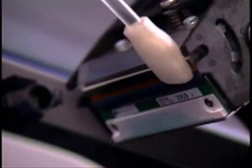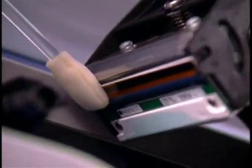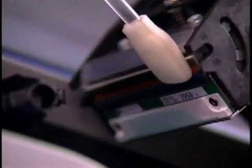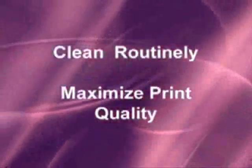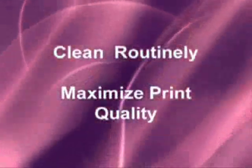Now gently move the moistened swab side to side across the print head elements. Then wait two minutes for the print head to dry, turn the printer back on, and reinsert the ribbon spools. Consistent and routine cleaning of your printer will maximize print quality and prolong the life of critical printer parts.